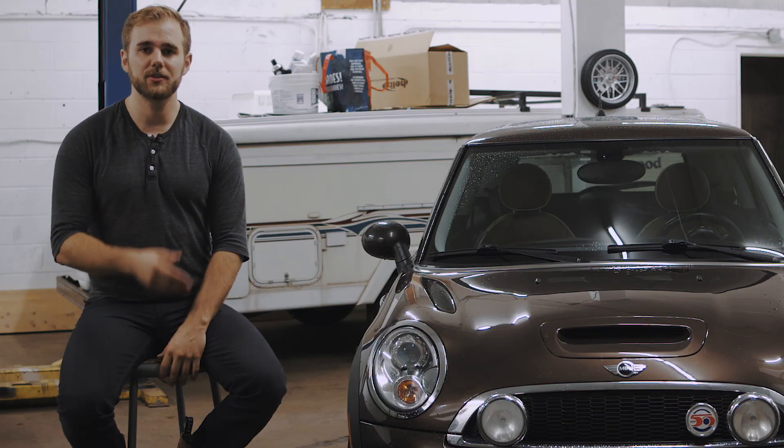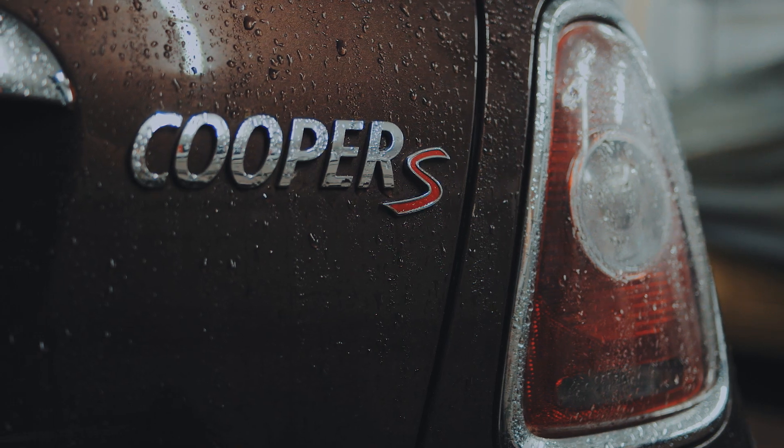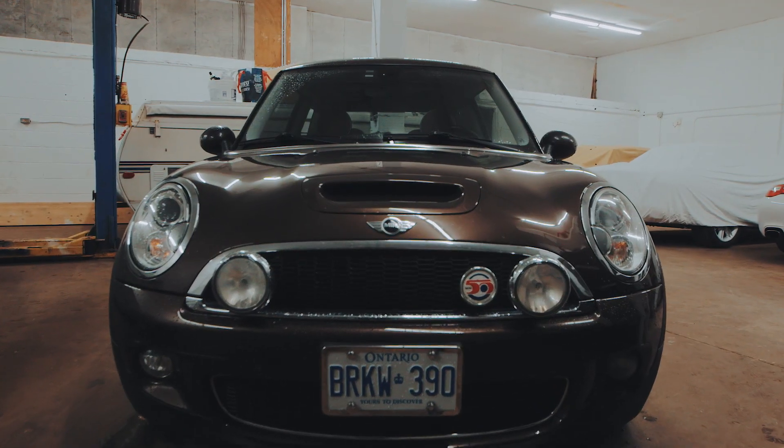Welcome back everybody. I'm excited to introduce my 2010 Mini Cooper S to the build list. Obviously it's a little bit different than the 72 BMW, but it's a completely different animal.